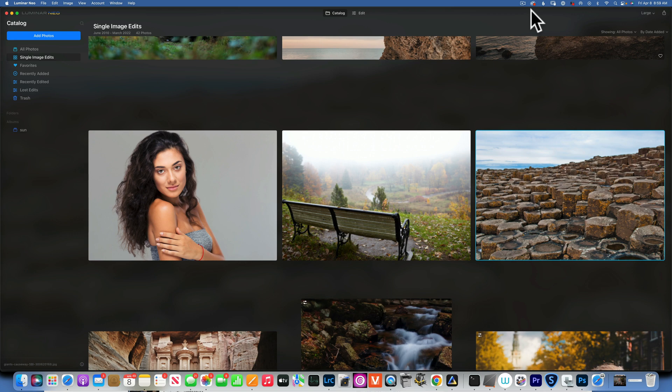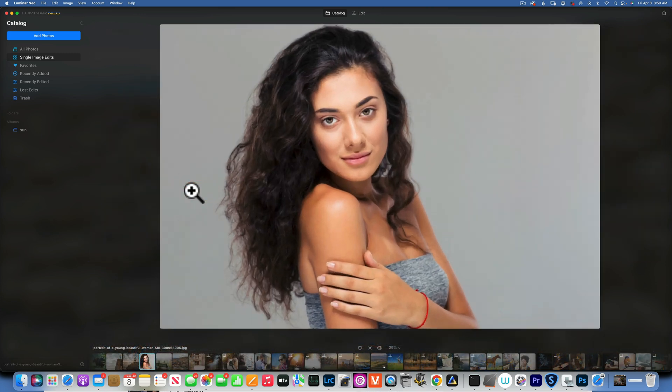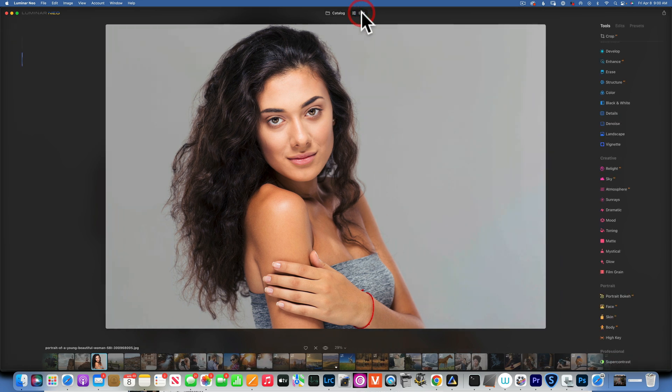Hello, welcome back to Luminar Neo. Today I'm going to show you how to dodge and burn in Luminar Neo — a highly requested topic. Dodging is lightening and burning is darkening. An easy way to remember: when you burn your food or get a sunburn, it darkens the color. So burning means darkening and dodging means lightening.